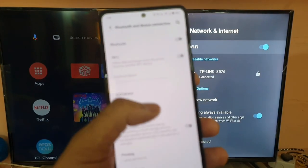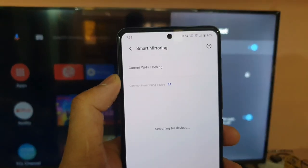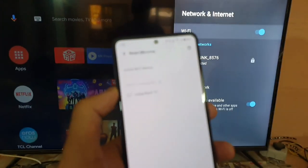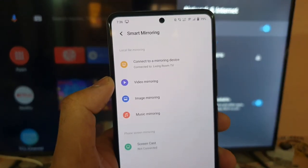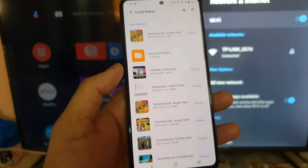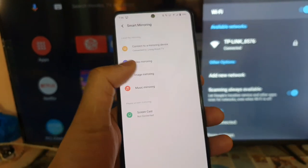You need to go to Bluetooth and Device Connections, then tap on the Smart Mirroring option. There you'll get four different options: Screen Casting, Video Mirroring, Image Mirroring, and Music. There are so many options here in this UI, which is really good. Comparing with MIUI, OnePlus, and Samsung UIs, I haven't seen this many options present in screen mirroring.